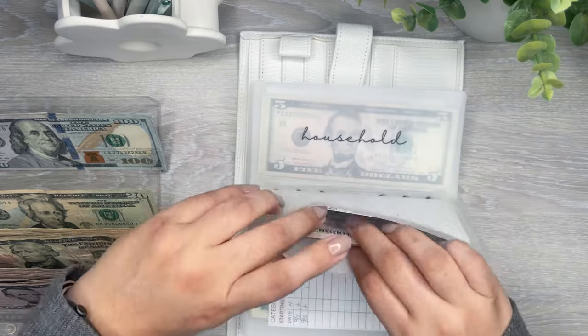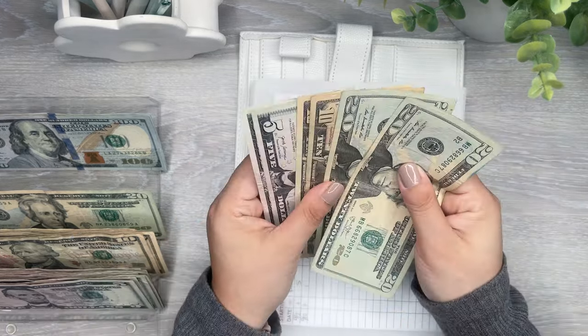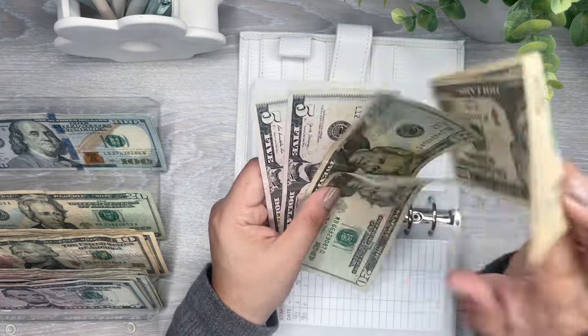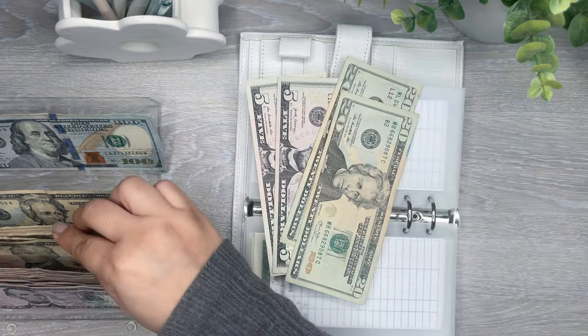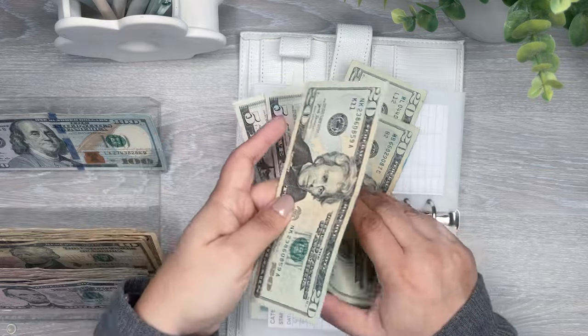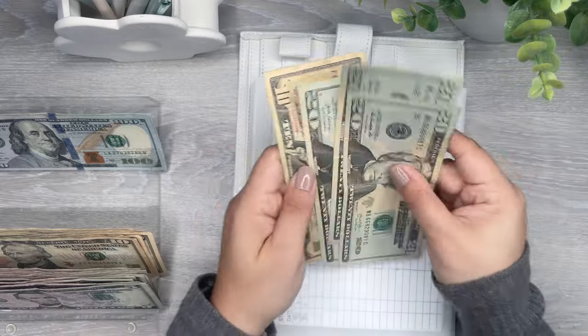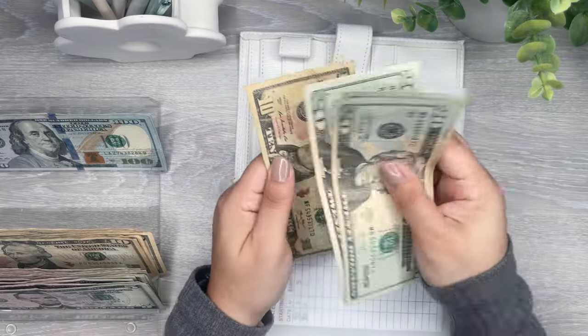Extra debt — I have $70. So I can do — okay, I don't have any more 50s, so I can do another 20 and a 10. So I have 20, 40, 60, 70.